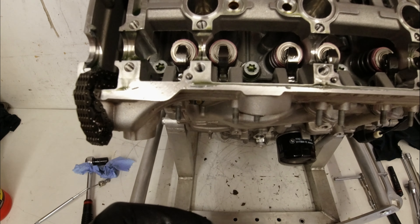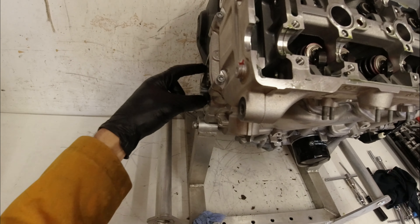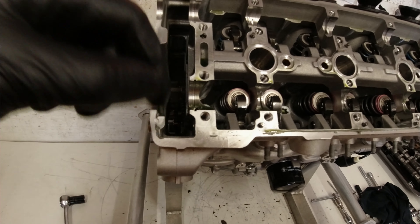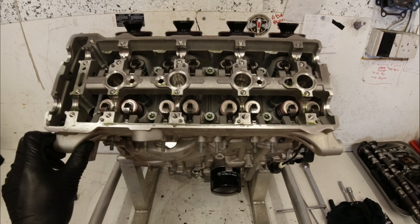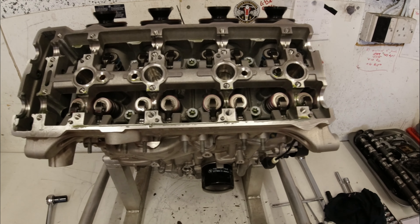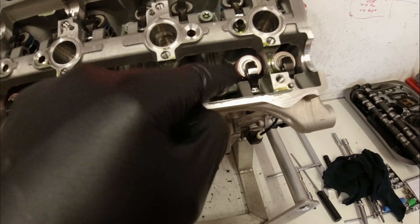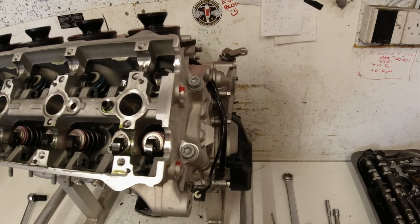I've taken the cam chain tensioner blades out by pulling a couple of pins and lifting the blades out. On the BMW you can take the cam chain out — it just slides in and out of the top or bottom of the engine without taking everything apart. A lot of Japanese engines require you to split the crankcase before you can change the cam chain. Next I'm going to undo all the cylinder head bolts in a crisscross pattern so the head comes off evenly.